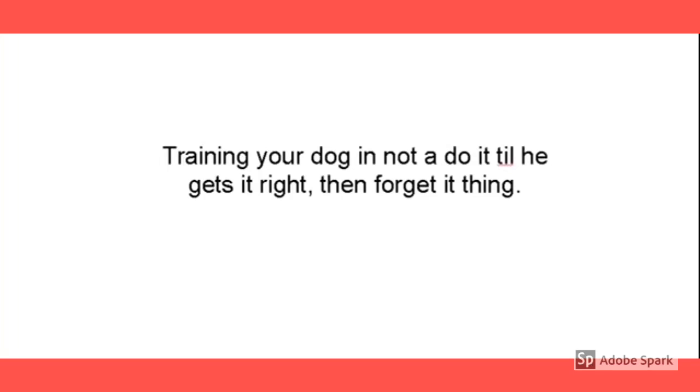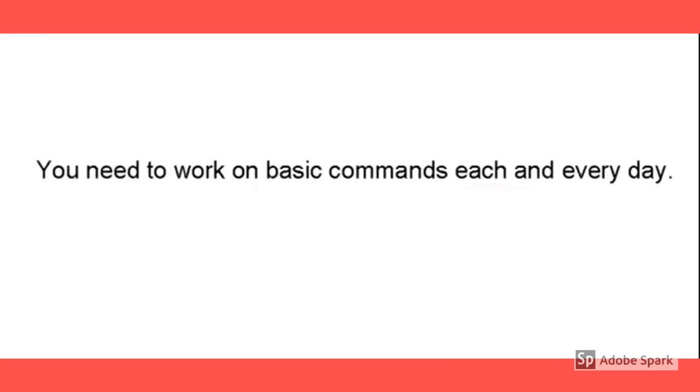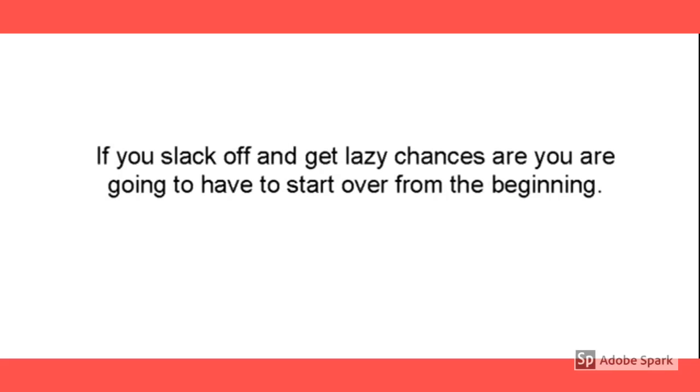Practice makes perfect. Training your dog is not a 'do it until he gets it right' kind of thing, and then it's not a 'do it until he gets it right and forget it' kind of thing either. You need to work on the basic commands every day. If you slack off or get lazy, chances are you're going to have to start over from the beginning.